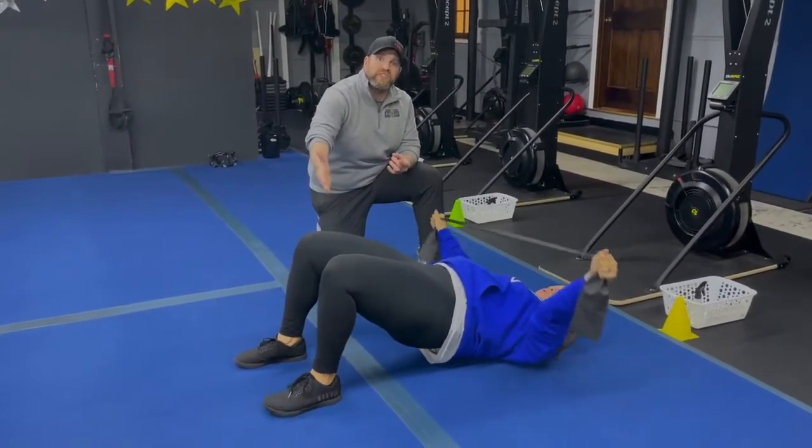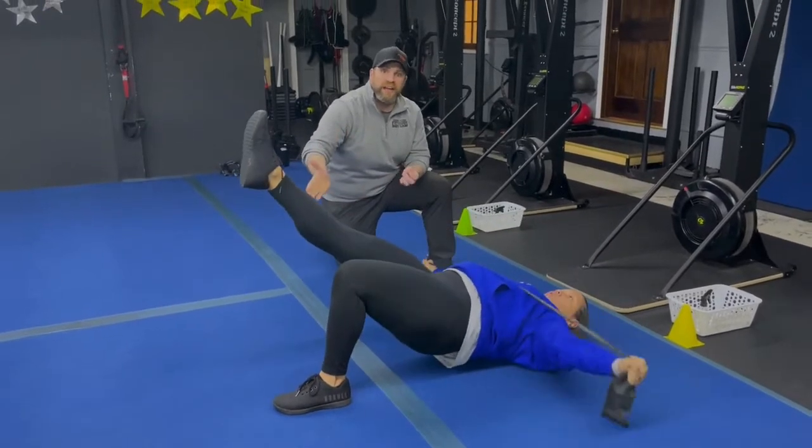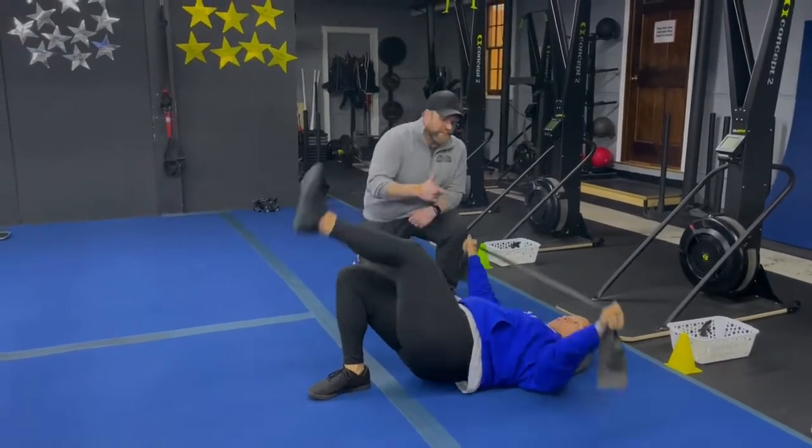You can also try doing single leg glute bridges here as well. Drive that hip up and then you can alternate legs, or do one leg for the first set and the other leg for the second set. There are a lot of different options here. Nice job, Tia.